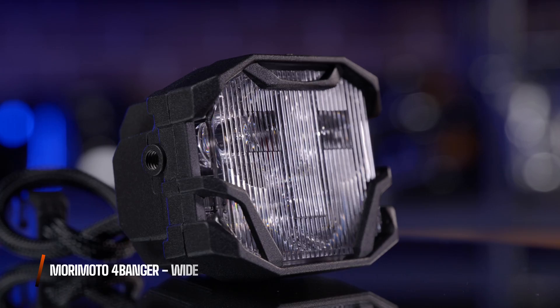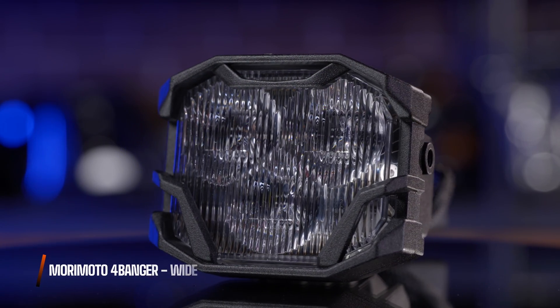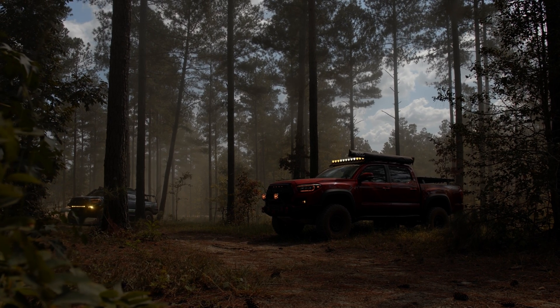They should have probably called this a combo beam pattern, but they didn't. I want to compare this to the Morimoto Four Banger fog light beam pattern — the SAE fog — and see how that stacks up. We are owned by the same organization that owns Morimoto, but I want to be as unbiased as possible. The Four Banger will serve as a great standard when it comes to off-road pod lights.